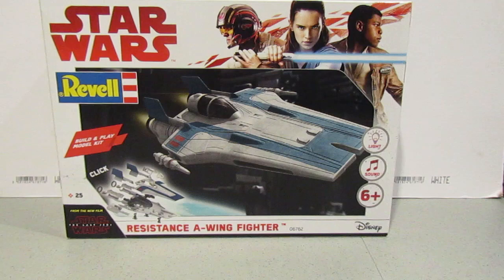Hey everyone, thanks for joining me again. As you are aware, I've recently built the EasyBuild Rebel Y-Wing Fighter and I've built Darth Vader's TIE Fighter. So I thought I'd have a go at this one.